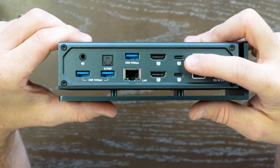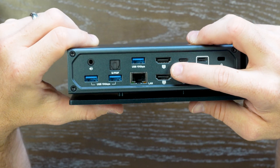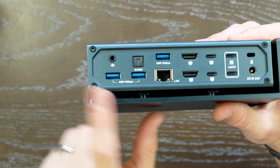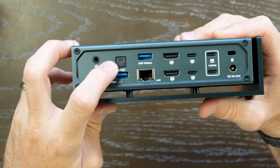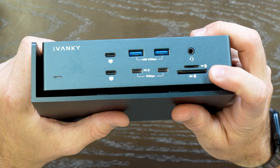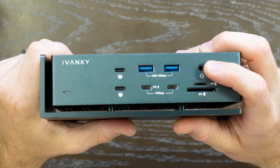Two USB-C ports with video output support and a LAN RJ45 that supports up to 2.5 gigabits per second, plus four other USB-C ports for miscellaneous accessories. You have an optical Toslink audio and 3.5mm mic and headset jack, a dedicated SD card and micro SD card slot, and also a 3.5mm line-out port.